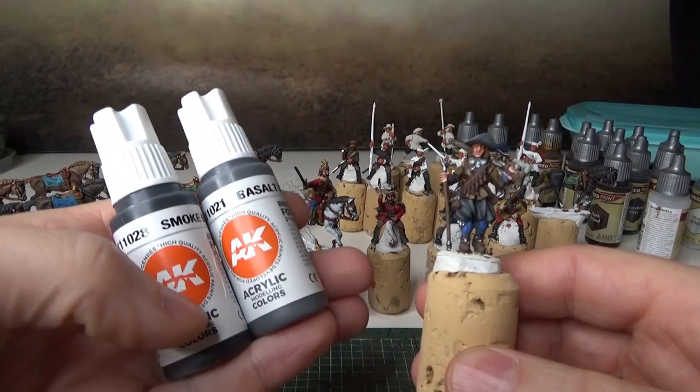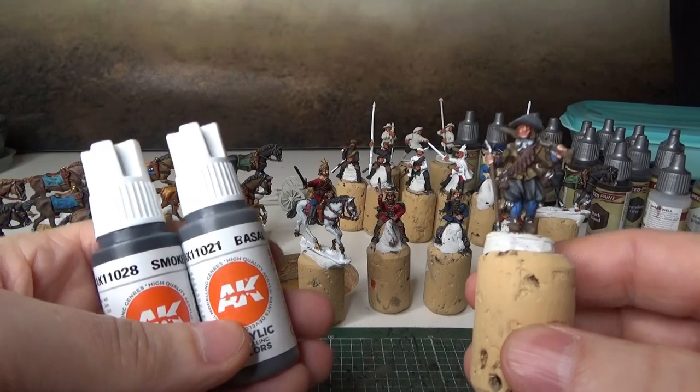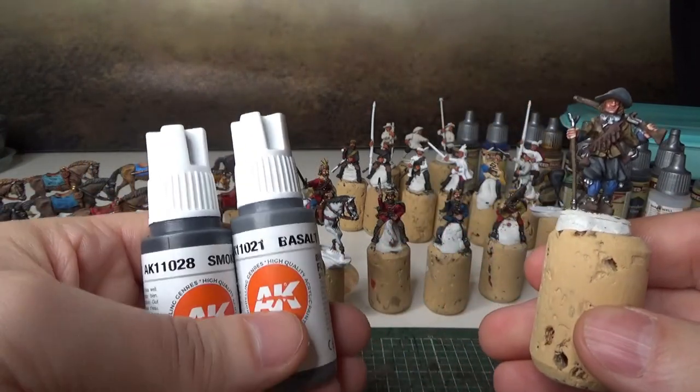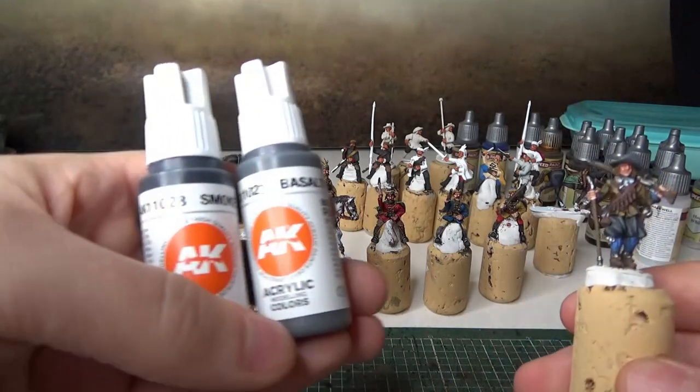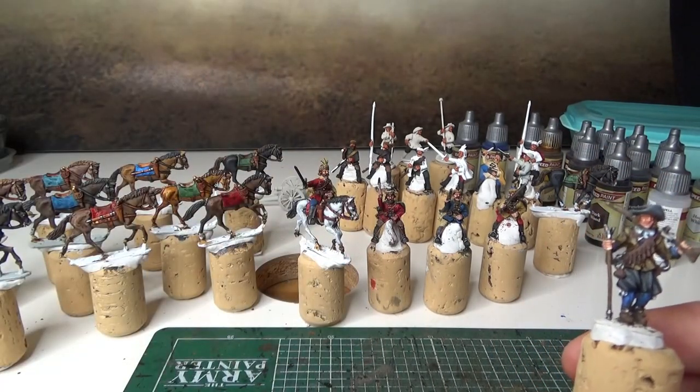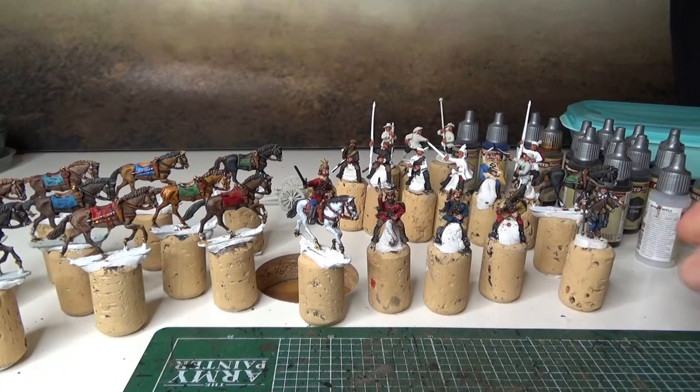What other AK Interactive colors might I try out? Because I really like them a lot. I need to try more of those colors. And now for the riders — let's see if we can focus.